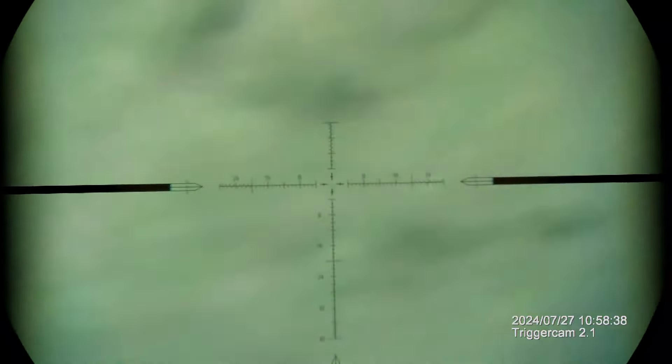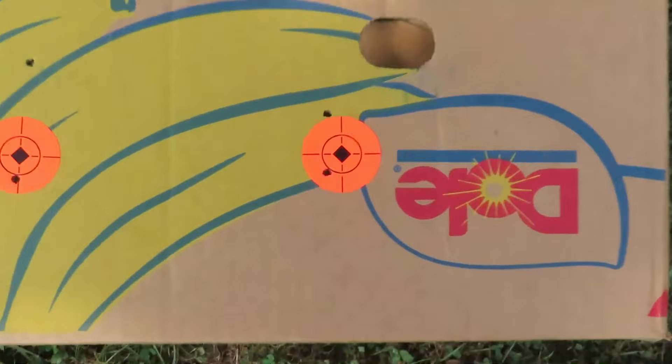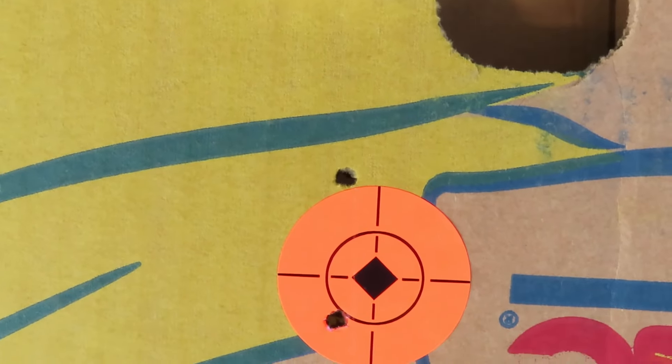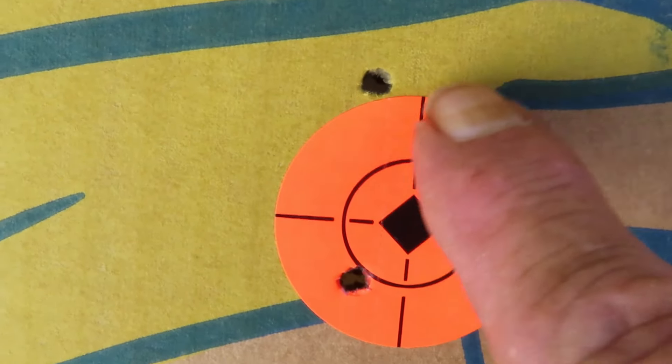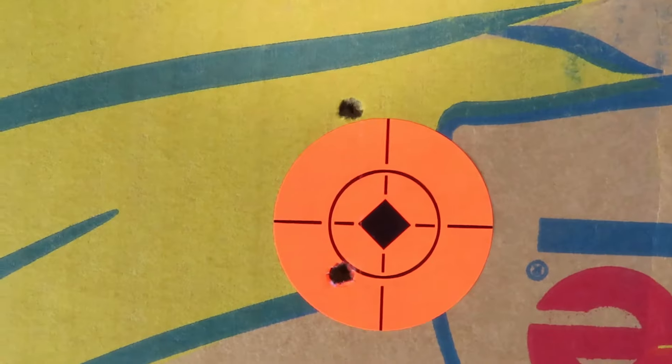The first shot I'm gonna aim at the top of the dot. See where we hit — I'll show it to you. The next shot I'm gonna hold up 20 MOA. Okay, shot one was that one, shot two at 20 MOA holding. I was aiming this area right here.